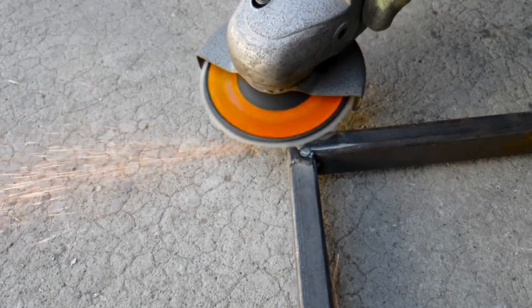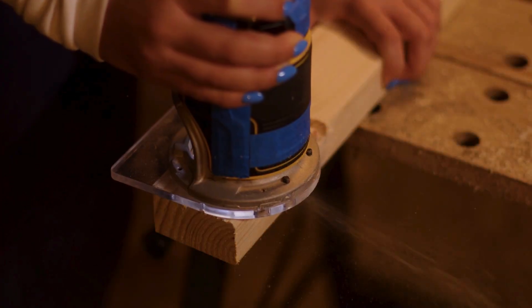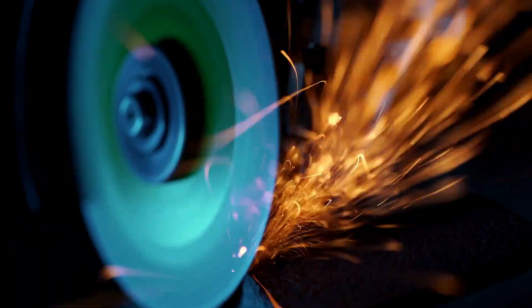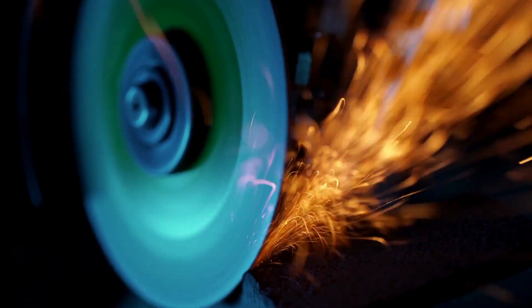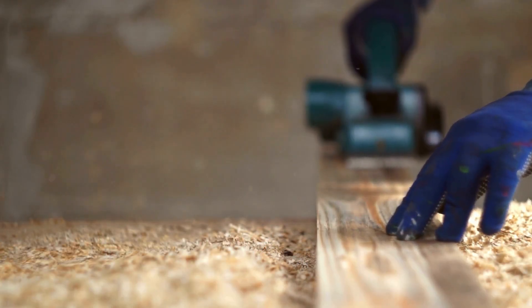So the next time you see a spray of sparks coming off a grinding wheel, or catch the fine dust of a sanded board, you'll know exactly what's happening and why. It all comes down to heat, oxidation, and the unique chemistry of what we're grinding. Simple actions, deep science.